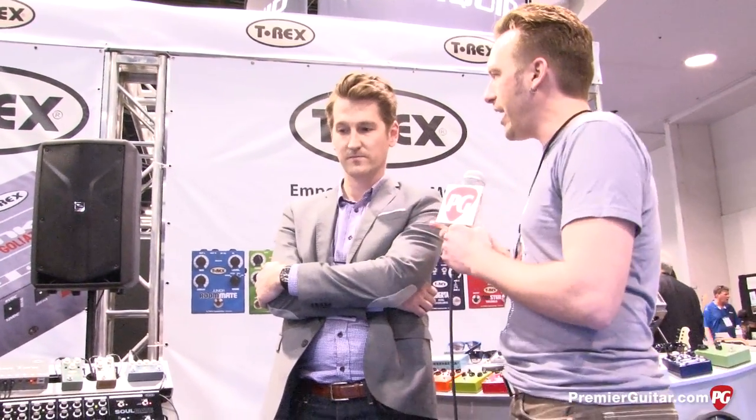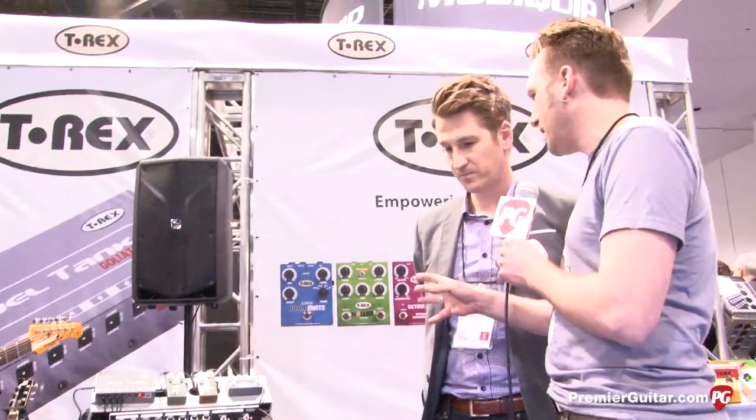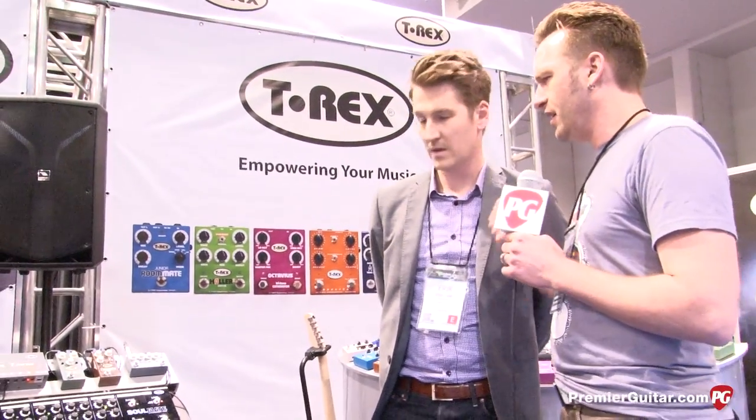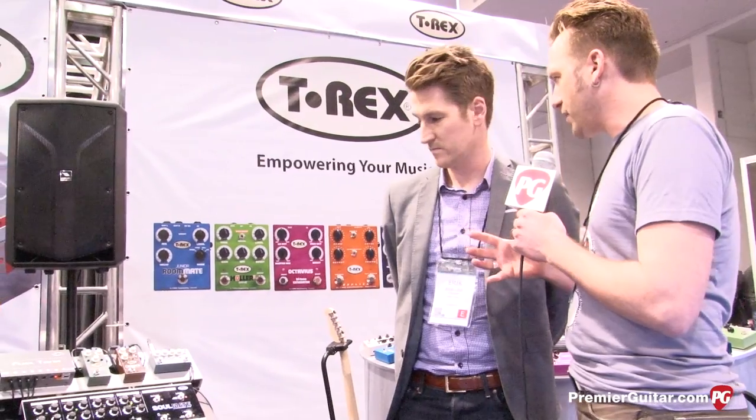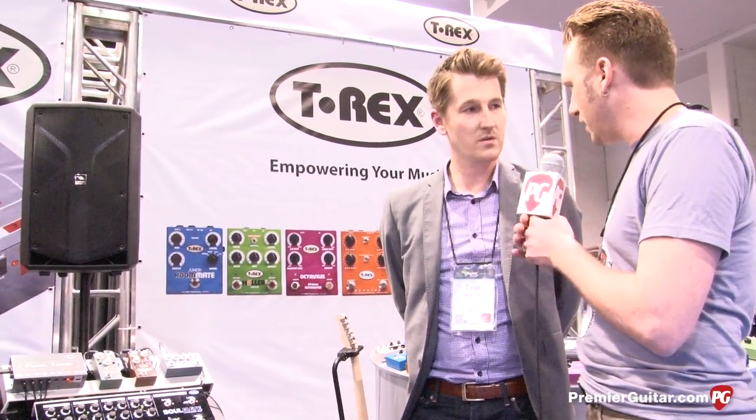Hey guys, I'm Sean Hammond with PremierGuitar.com. We're at Winter NAMM 2014, got Anders on guitar here. We're talking to Eric from T-Rex Pedals. You guys have a new multi-effect board here that's similar to the Magnus that we took a look at with PremierGuitar a little while ago. That was a Guitar Center exclusive, but this is available from other retailers now and it's similar. Tell us about it.